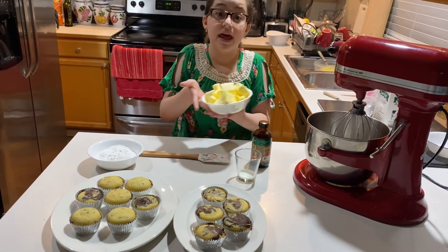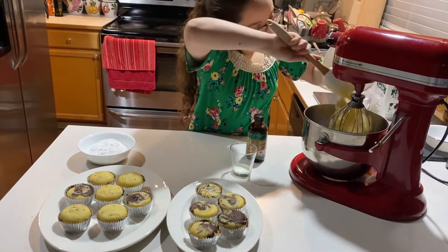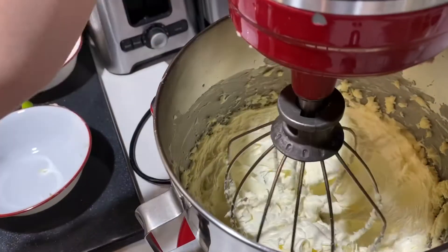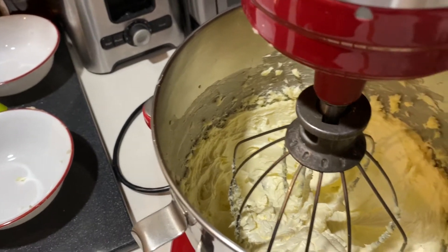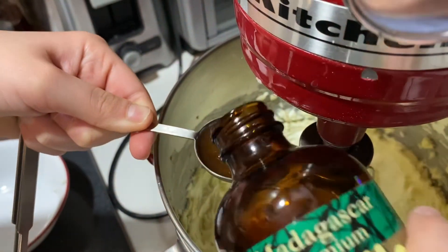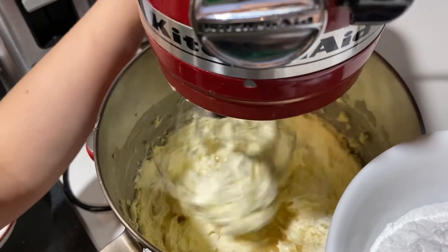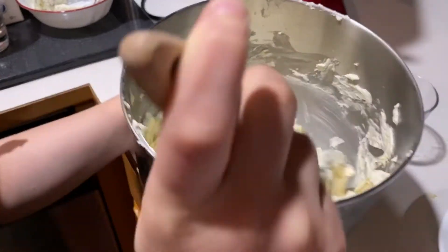First, we will put the butter in and mix it three to five minutes. After three minutes of mixing, this is how the butter should look. Now we will add the tablespoon of vanilla into our buttercream, and then start adding the sugar slowly in. This is the end result after mixing in the sugar and vanilla.